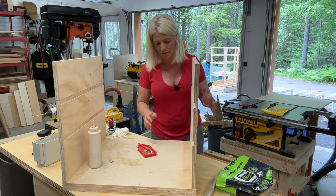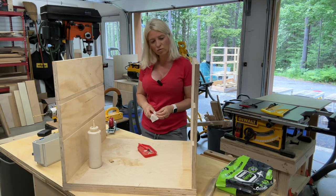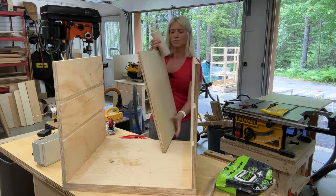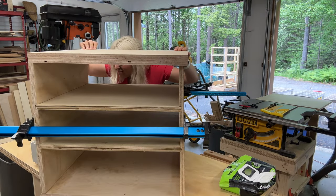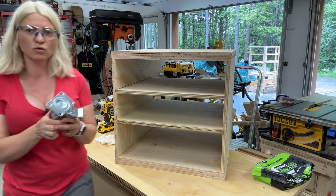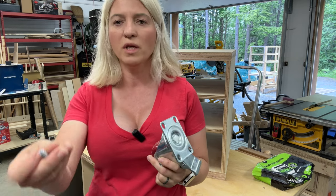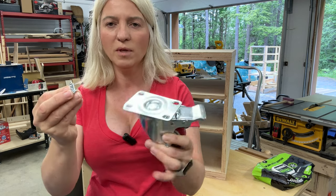Now we have the side attached. I was going to attach the top but let's do the shelves first. For the casters, I like to use these super heavy-duty casters — they work so well. I have them on all my things in the shop. I'll be putting those together with lag screws with a washer — that's how these casters go.